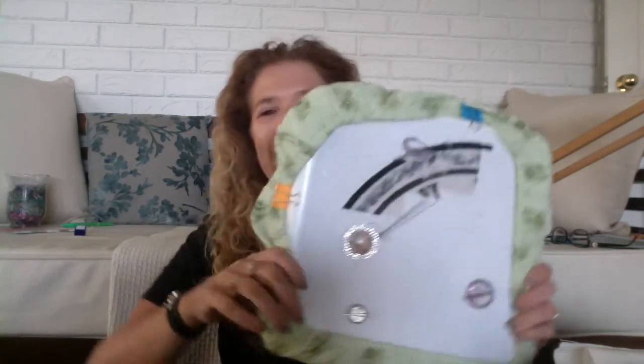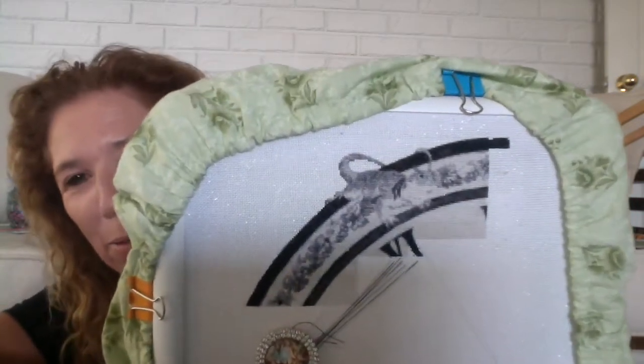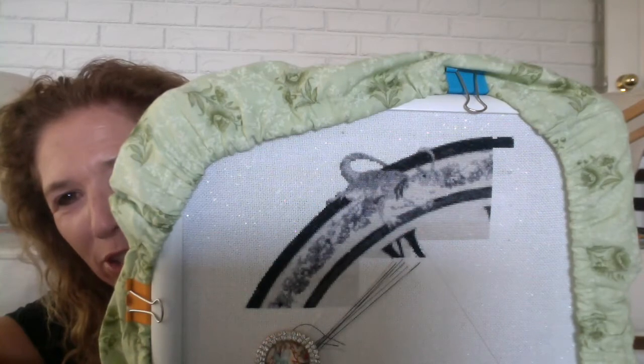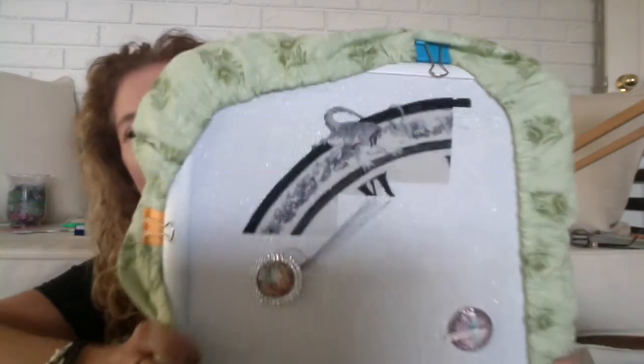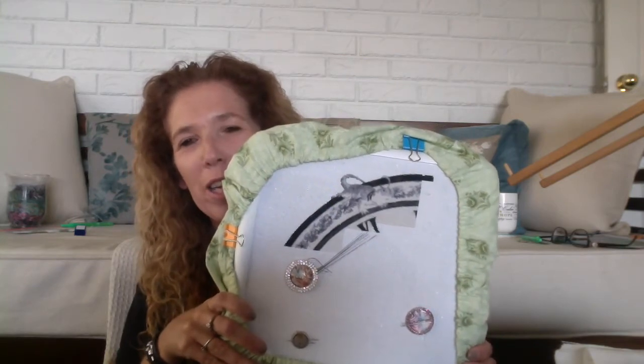I've stitched the first page and some of the second page, and I'm really happy with the progress. This Even Weave — I loved it. You all said I would and I really, really love it. It's very intricate and very teeny tiny, and the one over one has come up so well. This is really not doing it much justice on here, but it's stitching up beautifully and I love the Even Weave. I absolutely love it.